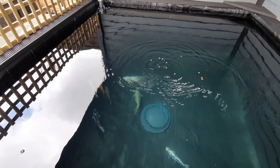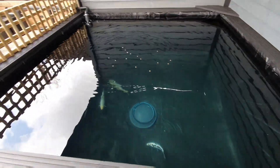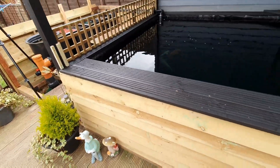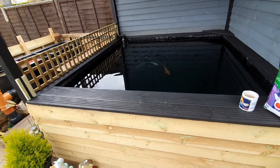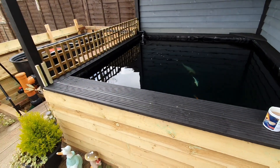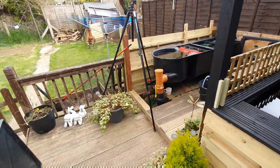Chuck a few pellets in. So what am I going to do today? I'm going to do this jump guard along this side and then I'm going to paint the other one as well. But first things first...